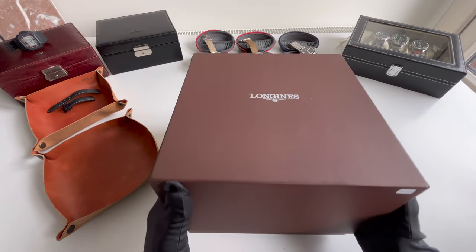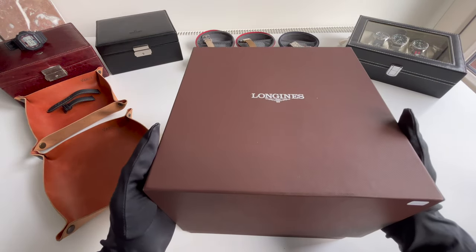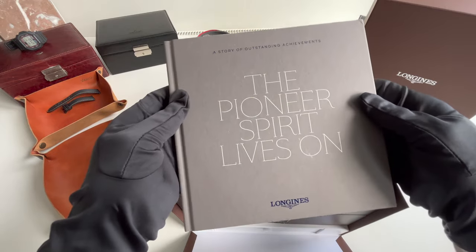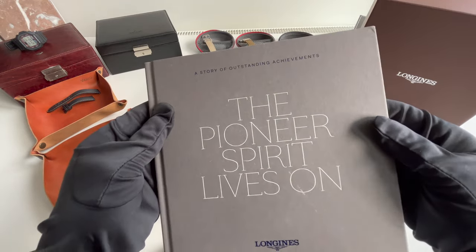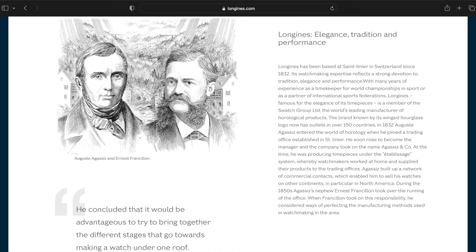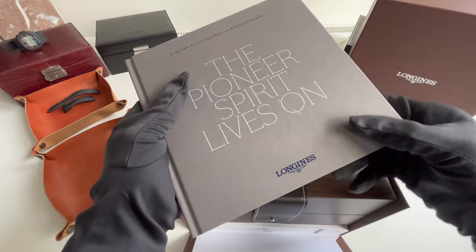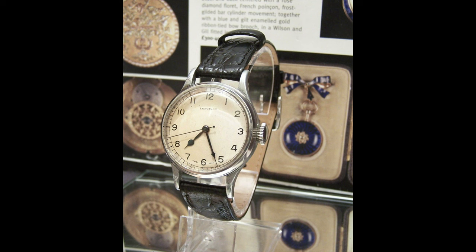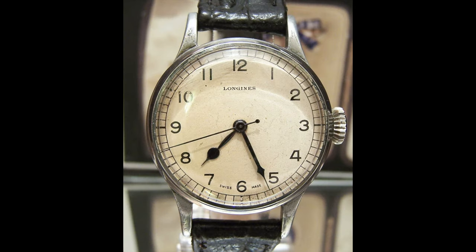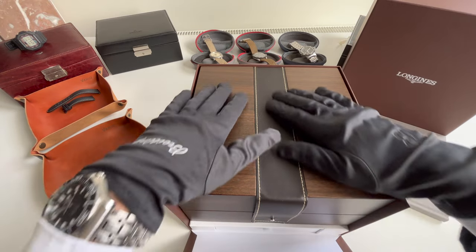So, beautiful box — this box is super heavy. There is a beautiful book with the story of outstanding achievement by Longines. What I found out is Longines is one of the oldest watch brands — it's older than Rolex, it's older than Omega. What I really love about Longines is a Second World War wristwatch — a beautiful piece. I'll try to find a photo and put it in here. I don't have any watches by Longines myself.